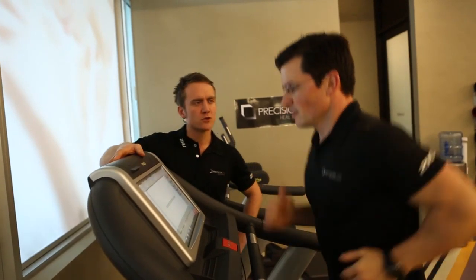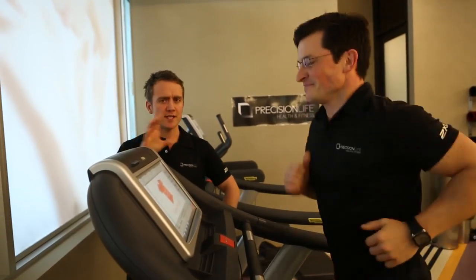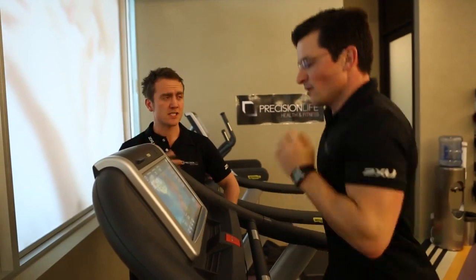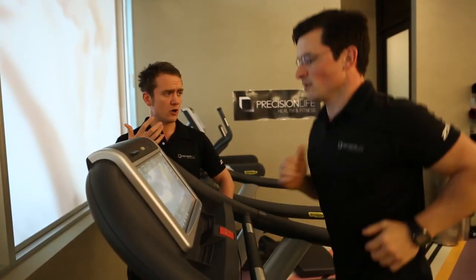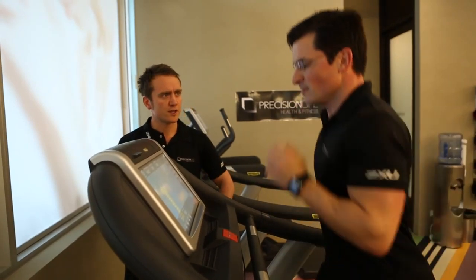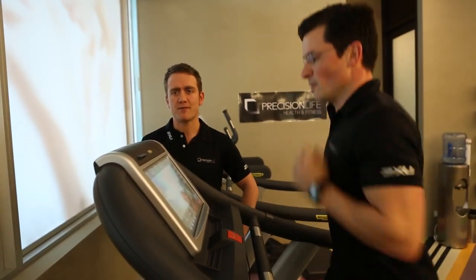0.75 kilometers — last push to the end. How are you feeling now? Can you still talk to me? Yes, just about. As you can see, I'm talking to Ben but he's looking forward — not going side to side, completely focused on this exercise. You will be pushing yourself but not burning yourself out, because remember you've got a lot of the challenge left after this part. Your heart rate will be up — it will be a challenge, but you still need some energy left for the next part.